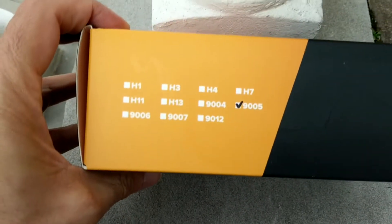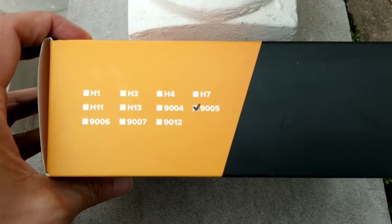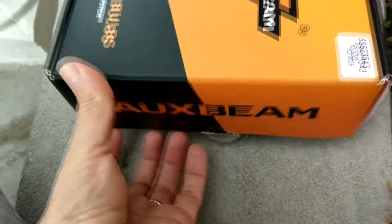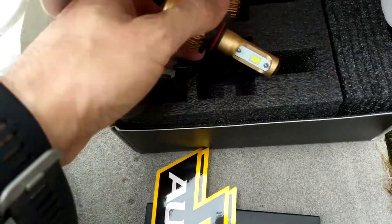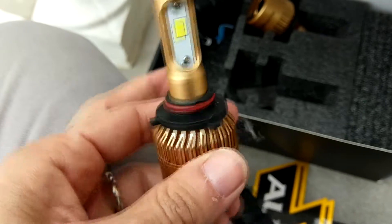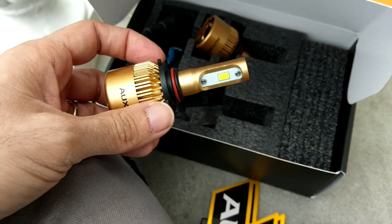These are 9005 bulbs, which are the high beam DRLs on the vehicle I'm going to install them on. We get — I believe these are stickers — actually there's a warranty card, a sticker, and these are the bulbs themselves. One thing I notice is that it doesn't have the external ballast like the F16 does. I believe they managed to build the ballast inside the bulb housing itself. I'm going to install this quickly and fire it up to see if they will dim when running in DRL mode.